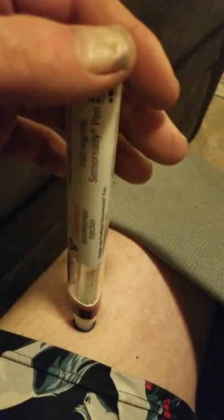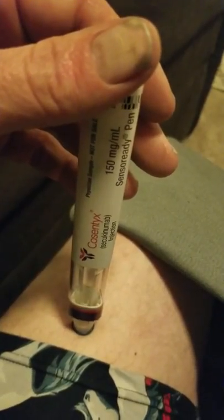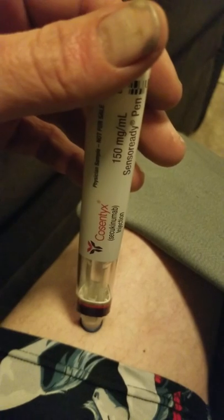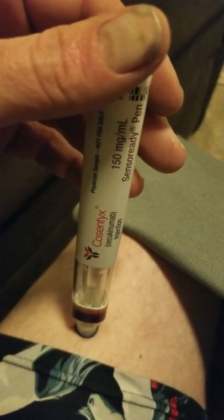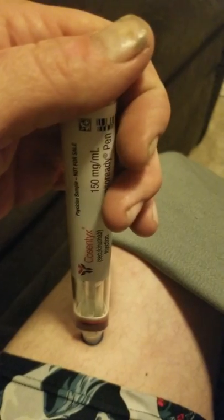You've got the pen. Put the pen down on your leg and you're going to stab it down into your leg and hold it so it completely inserts all the medication into your leg. Then you'll hear it pop. Hold it for another 10 seconds after you hear the pop, and then you can release. Here we go — straight down.